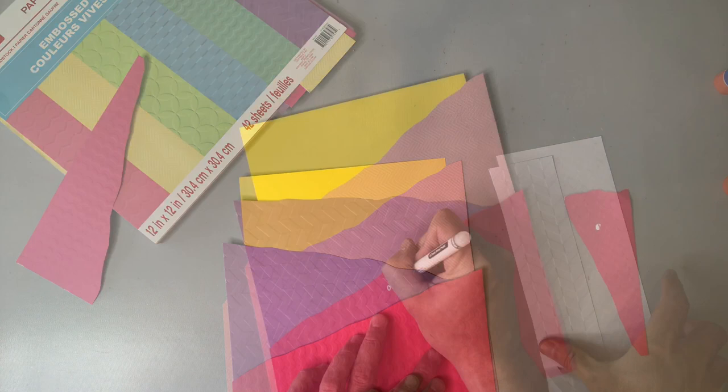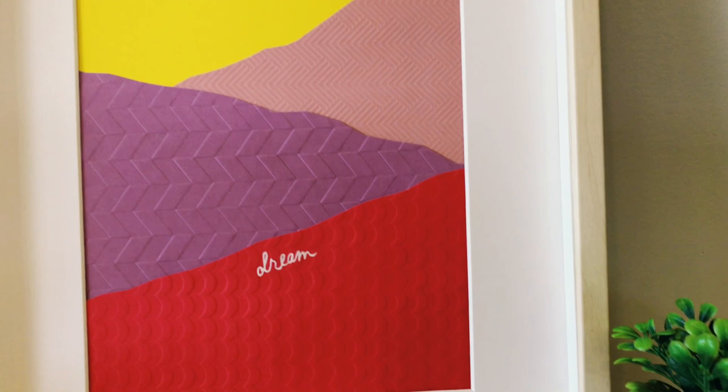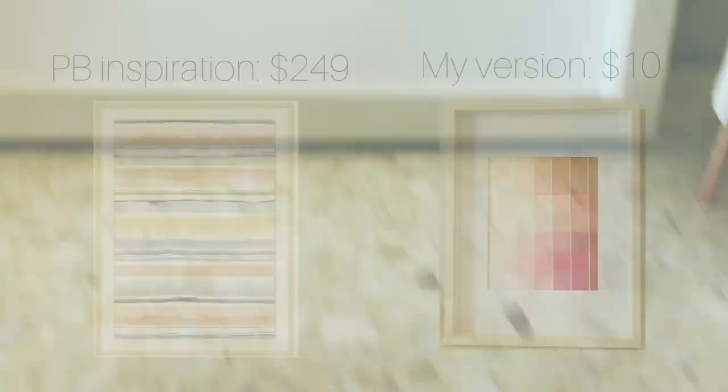I'm just going to write out the word 'dream' in a white paint pen. And after assembling everything in the frame, here's our final result. I'm really digging the color scheme for this piece — I love these bright saturated colors and the pattern on the paper as well. I think it really all comes together for a really high-end but affordable piece of art.